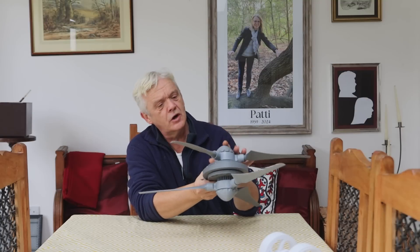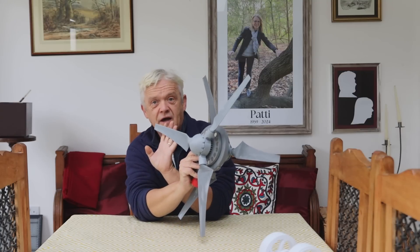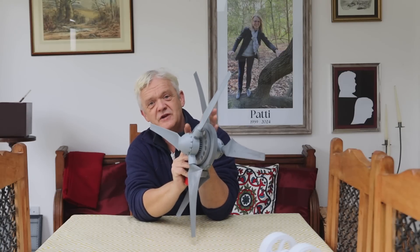This is the dual rotor axial flux wind turbine made in video 2035, and it performed really well. But there's a slight issue hidden in the construction: when the wind hits this turbine it turns at full speed extracting energy, which means when it hits the second turbine some of that energy has been removed — so inevitably this blade will spin slower than this blade.